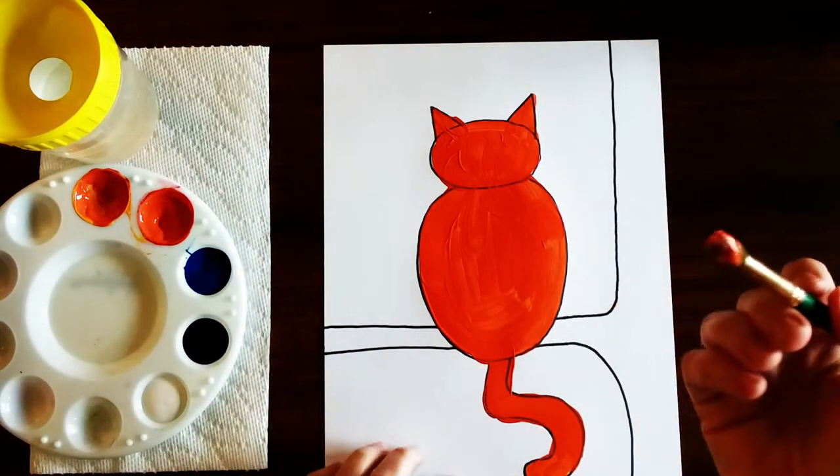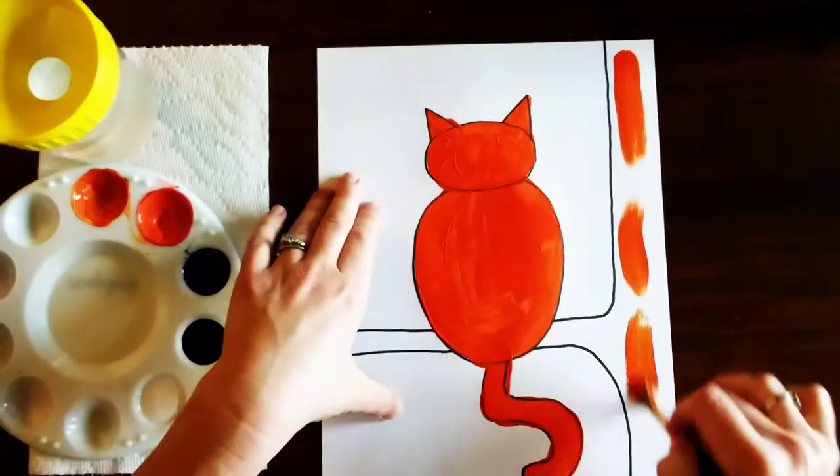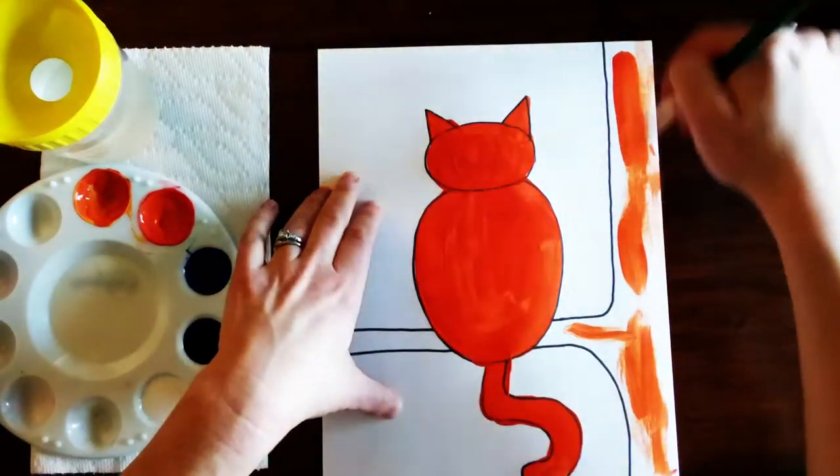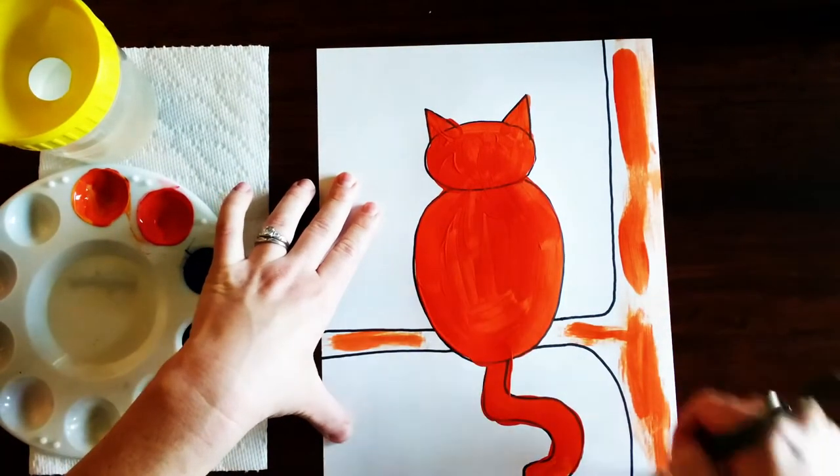Then what you're gonna do is basically wipe off the rest of the paint onto the tree, almost like you're using the tree like a napkin. So I don't really want to paint the tree — I just want to kind of swipe off the extra orange paint.